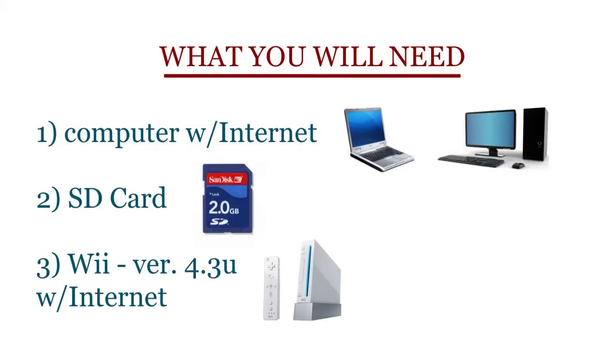What you'll need for this project is a computer with internet access, laptop or desktop, an SD card any size. Some sites will say only 2.0 gig, but you can use bigger. A Wii version 4.3 for United States — E would be Europe — with internet access.